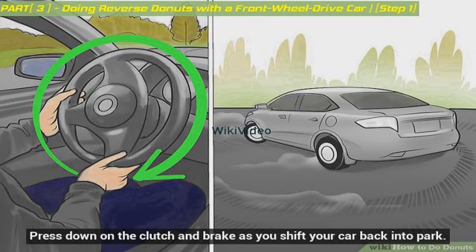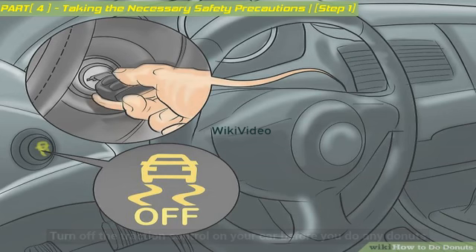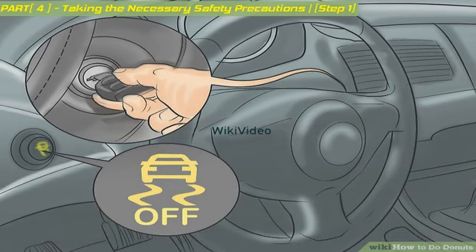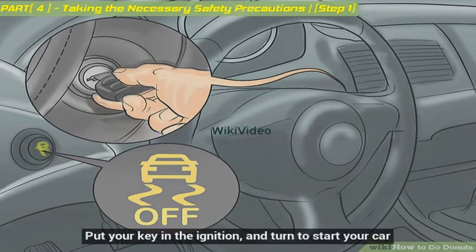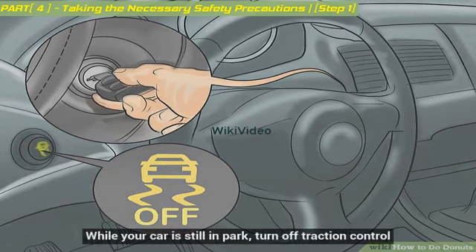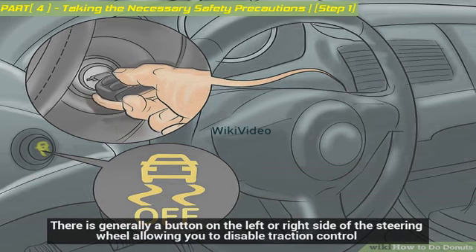Press down on the clutch and brake as you shift your car back into park. Turn off the traction control on your car before you do any donuts — this is key, otherwise the tires might lock up and not spin properly. Put your key in the ignition and turn to start your car. While your car is still in park, turn off traction control. There is generally a button on the left or right side of the steering wheel allowing you to disable traction control.